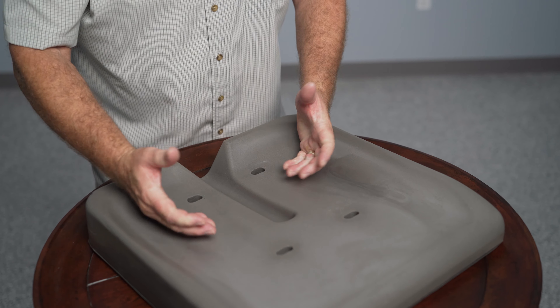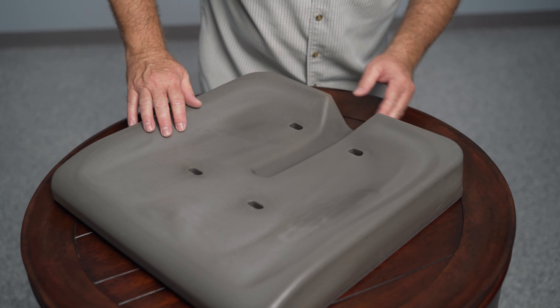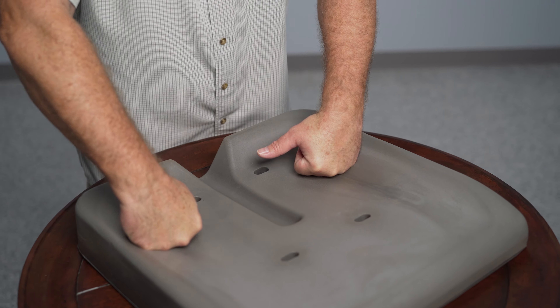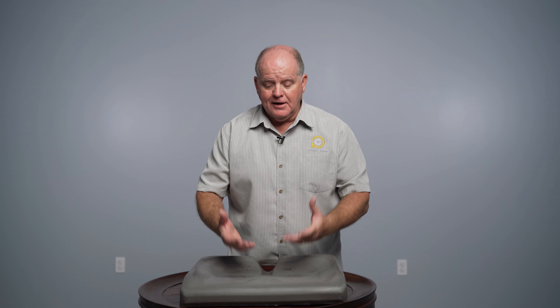So you get the four different layers working together to give you that pressure management, that formation, and the submersion you need for those bony prominences. You'll also notice the contouring goes in more softly in a different manner, because instead of having a shelf for the greater trochanter to sit on, this actually gives you a formation that as you sink in, it lifts the greater trochanter — still giving you that pressure relief from the bony prominence.